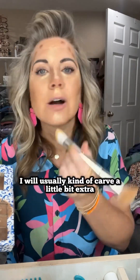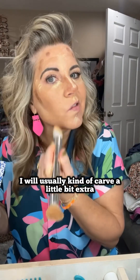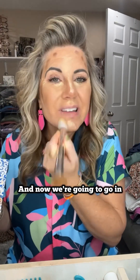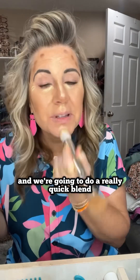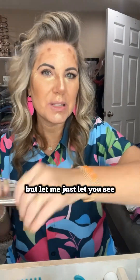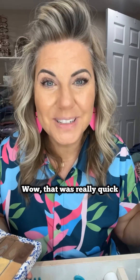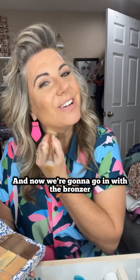Whatever's left on my brush I'll usually carve a little bit extra and put that down here because it's a little lighter. Now we're going to do a really quick blend — I'm going to speed it up but let me let you see what it looks like. Wow, that was really quick, and now we're going to go in with the bronzer.